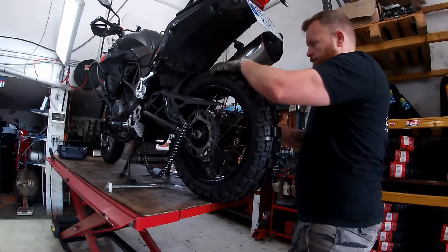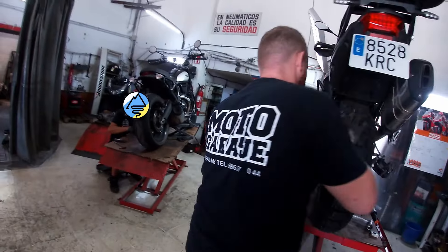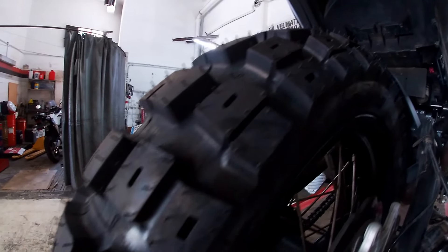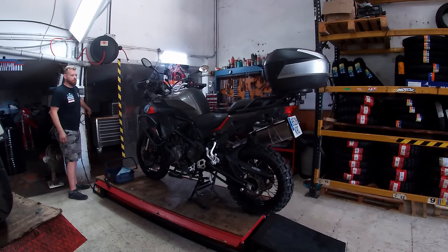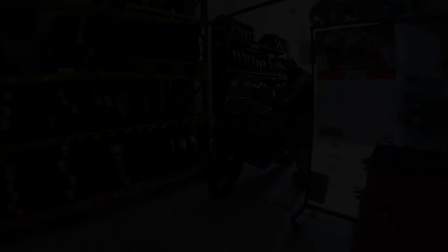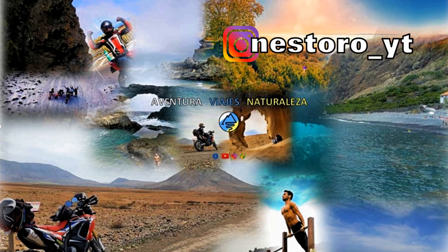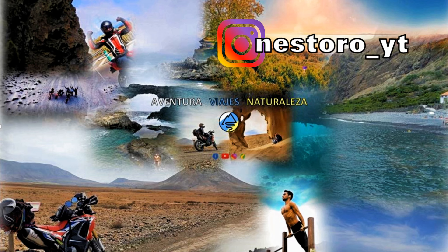Ya lo han visto, compañeros. Ahora sí que contamos con una moto completamente equipada para la aventura y con unos neumáticos que nos van a ofrecer una gran durabilidad, resistencia ante pinchazos, un buen comportamiento en carretera y sobre todo unas excelentes prestaciones off-road, que es donde prevemos que nos podemos encontrar más problemas. Esto es todo por ahora. Sigan atentos y conectados para no perderse nada del viaje a los Pirineos. Y como siempre les digo, peguen un like y nos vemos en el próximo vídeo. ¡Suscríbete al canal!